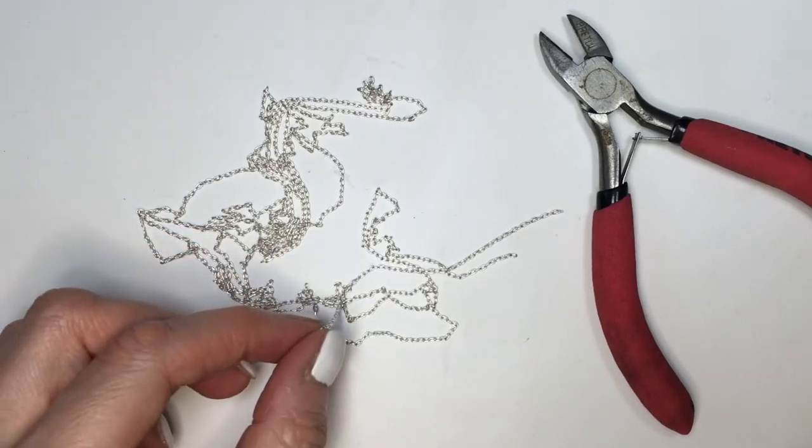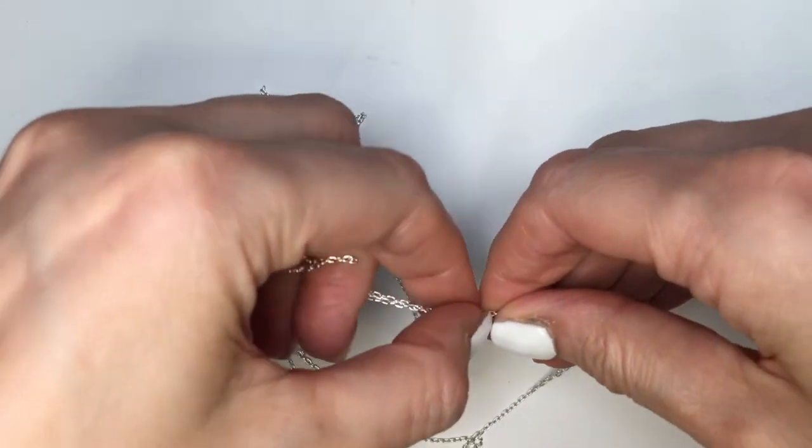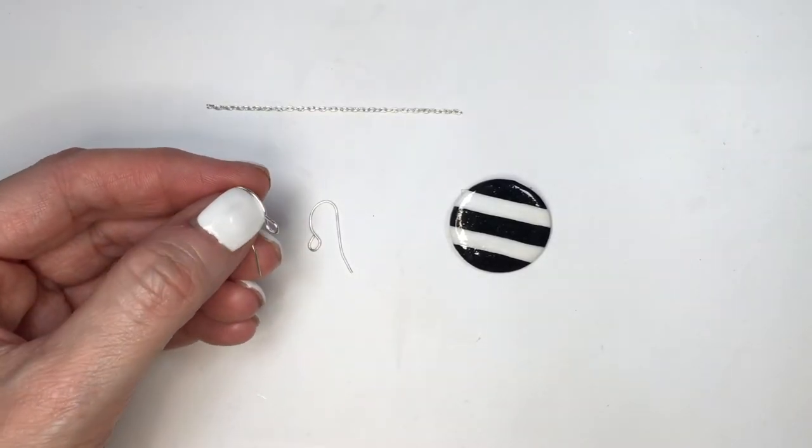I'm going to be using a really thin chain, a silver one. And I'm going to be cutting two equal parts with my cutters, pretty much depending on how long you want your earrings to be — so this is pretty much personal preference. I'm going to be using a couple of ear wires.